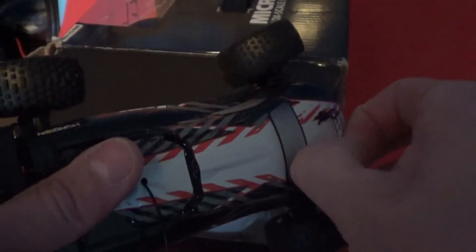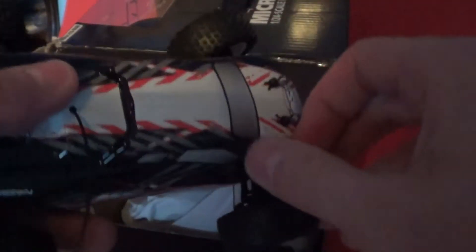Let's take these body clips off. One thing that I hate about Lozy Micros is these stupid body pins — they are a pain in the butt. I was expecting this car to be really used and abused, but this one's got like no use on it. They probably opened it and tested it, or maybe it's a store return.